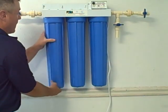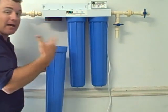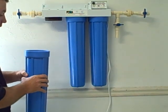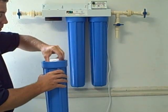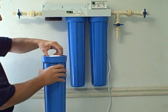Take your housing back off again, using your filter wrench if needed. Once you've removed the housing, put your fresh cartridge in. There's a tab in the bottom of the housing where the cartridge fits in to keep it from rocking back and forth.